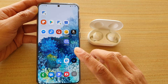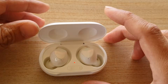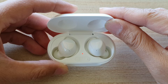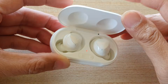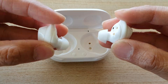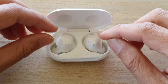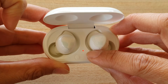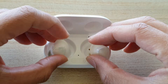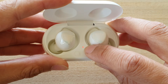Now that we've disconnected from the phone and the app, go back to the charging case. Make sure the charging case has sufficient power — if it doesn't have enough power, charge it up to full. Then put the earbuds into the charging case. When you put them in, the light should go red.